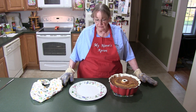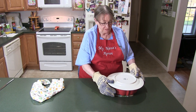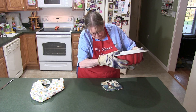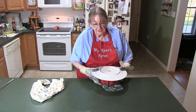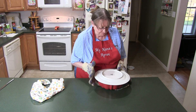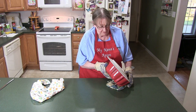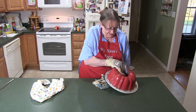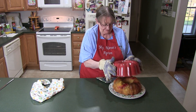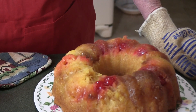What I'm going to attempt to do is turn this over on this plate and see if it will come out. Bear with me — cross your fingers. I've got to get my hands underneath it; this is a heavy cake. Okay, one, two — ta-da! Isn't that pretty?